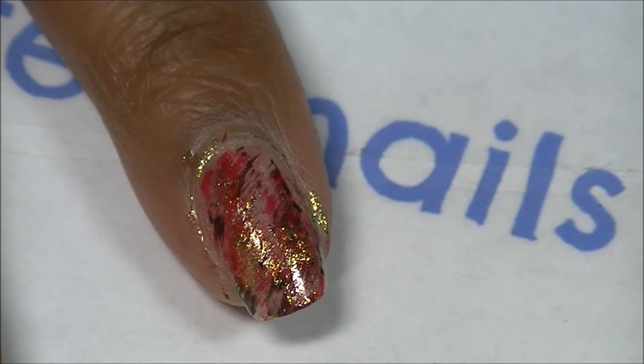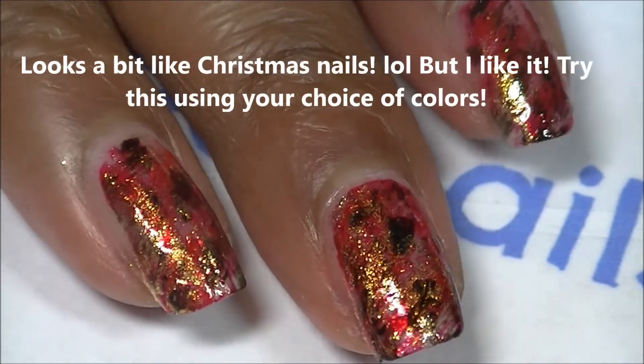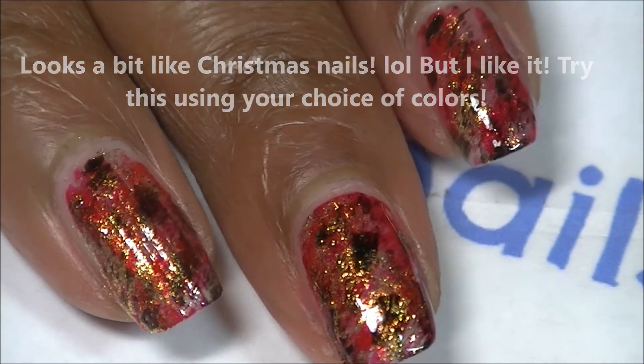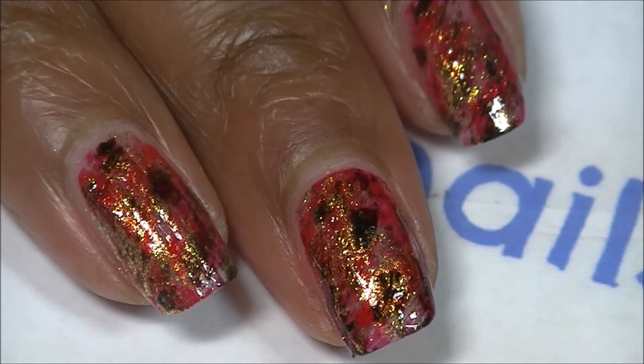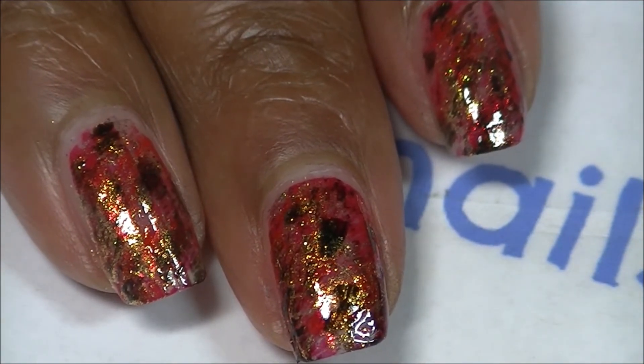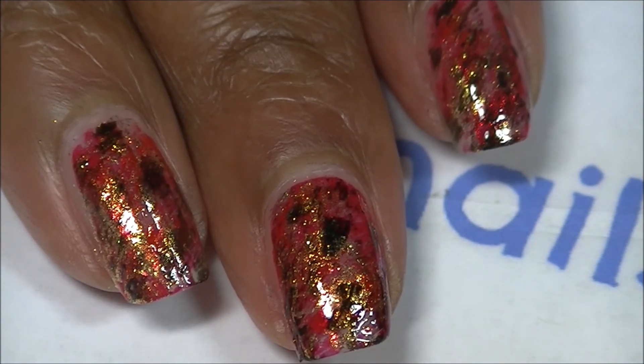So this is how it looks — I have top coated it, so I'm all done. I have also rehydrated my cuticles with Temper Perfect Nails cuticle oil, and that's all there is to it. Hope you enjoyed this video, thank you guys so much for watching, and don't forget to click my links below. Thanks guys, bye!